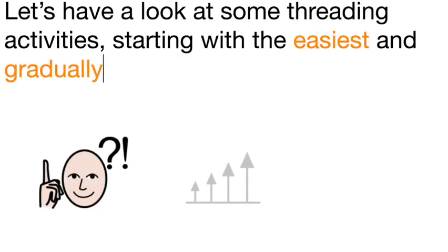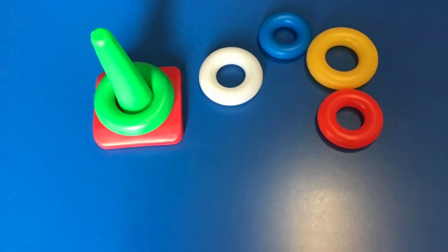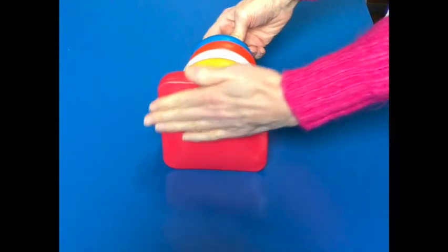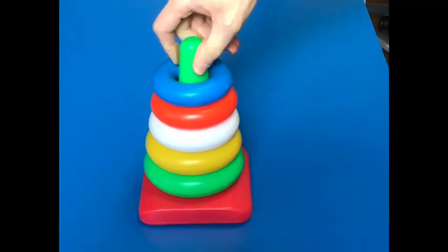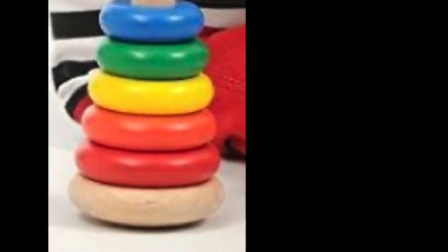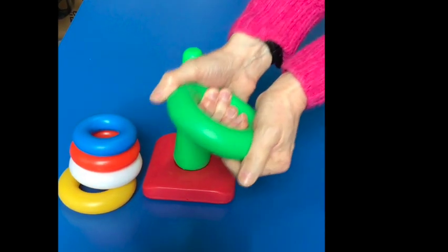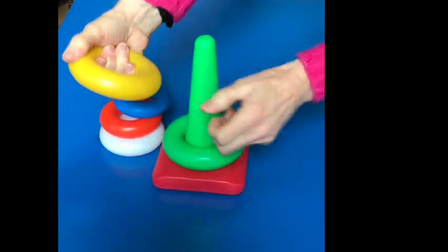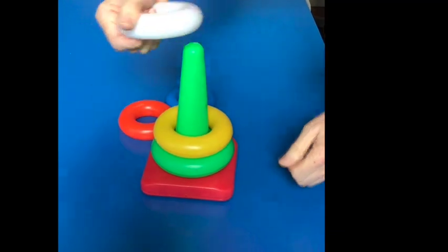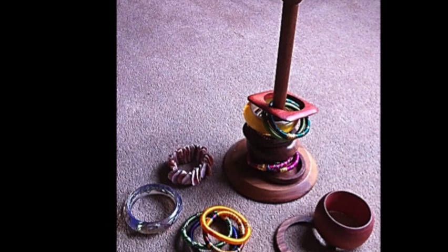Let's have a look at some different threading activities, starting with the easiest and gradually getting more difficult. Start by using a static pole over which resources can be placed. Make sure the pole you have chosen has a flat, wide base so it does not move whilst your child is trying to thread on the pieces. Here are two examples of toys you can buy — one wooden and one plastic — with large, easy to hold rings. The next example is a kitchen roll holder onto which your child could thread bangles or hair bands.